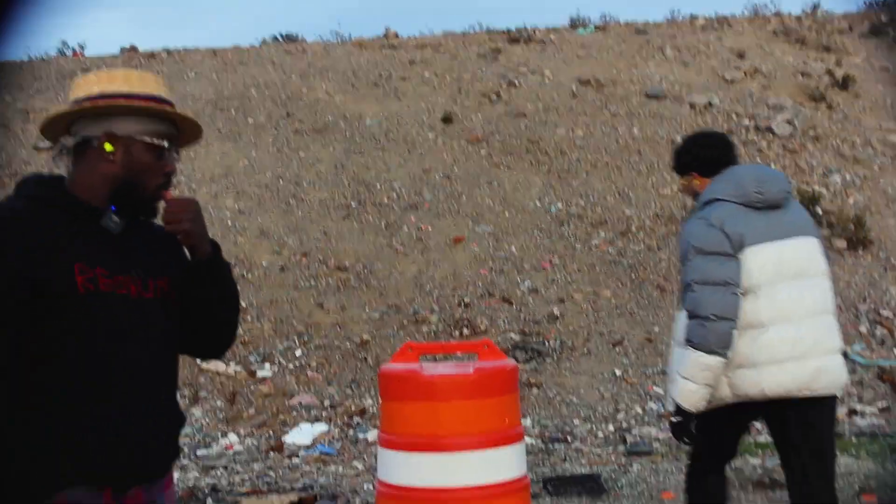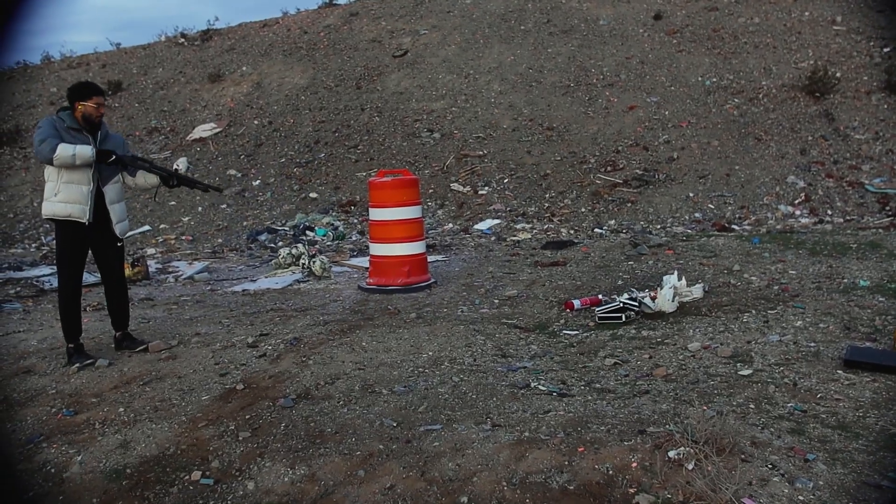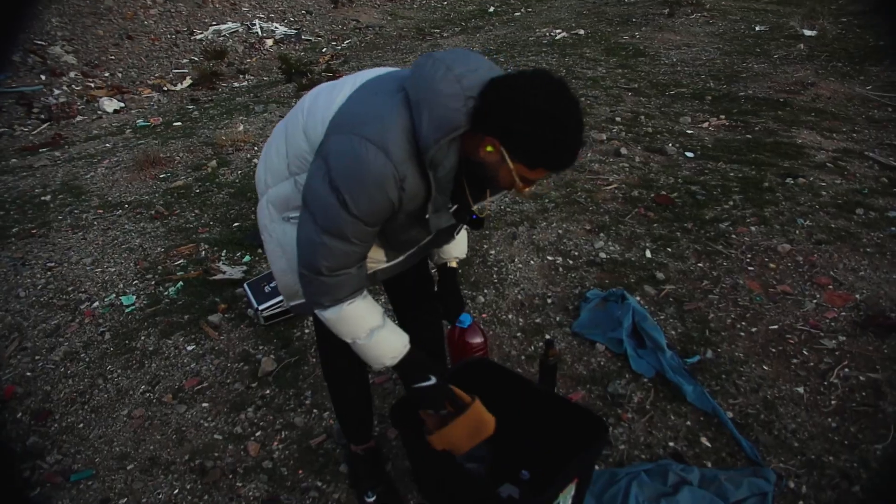Someone just shoot it with the 12 gauge. It is done. I think it'll still be good. Alright, what's our next target, boys?